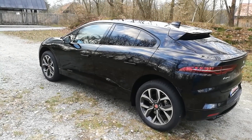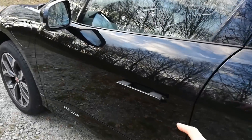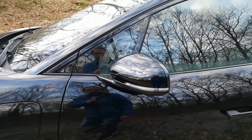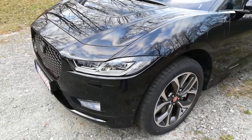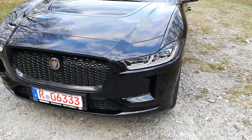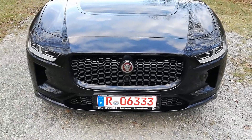Let me show you the car a bit. From outside, we have the retracting door handles that come out when you unlock the car. The mirrors fold in and have a little light underneath that projects the Jaguar logo on the floor. The car has ground LED headlights, and even matrix headlights that can turn off little segments so you can keep your high beams on even when a car is coming.